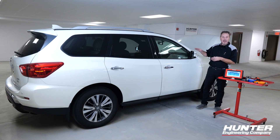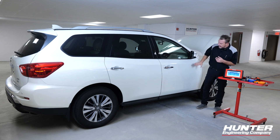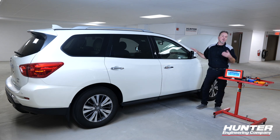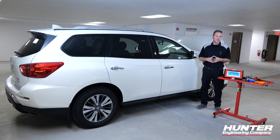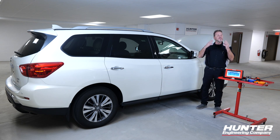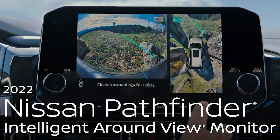Today we're going to calibrate the camera on this Nissan. This Nissan was hit on the driver's door and the mirror was taken off — no damage to the mirror or the camera. However, any time these mirrors are removed, you're going to have to do a calibration. This is part of the Intelligent Around View System on a Nissan — when you put it in reverse, you'll have the backup camera showing what's behind you, but you also have four cameras that produce a bird's eye view of the entire surrounding of the car.